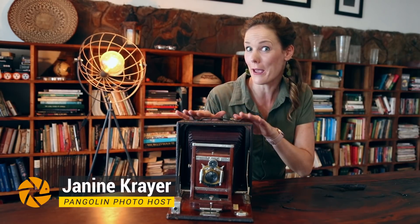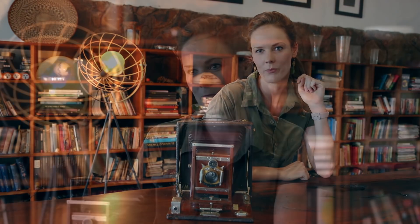Hey guys, I hope you're doing well. This is Janine from Pangolin Photo Safaris. With all the exciting news about updated new cameras, especially the mirrorless cameras out there, I've had a few questions I would like to get to the bottom of. What is a mechanical shutter versus an electronic shutter? And is one better than the other? It is quite a technical subject — I'll try to break it down as easily as possible. Let's dive right into it.